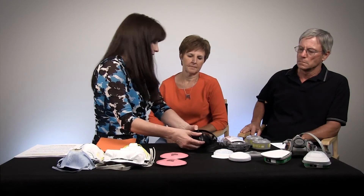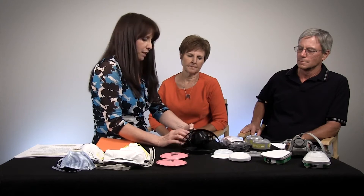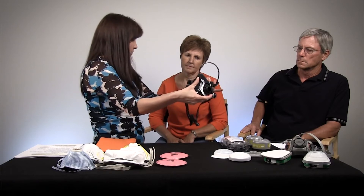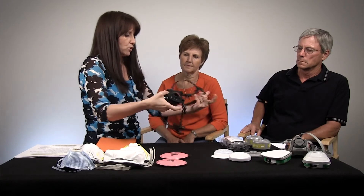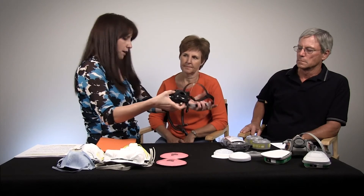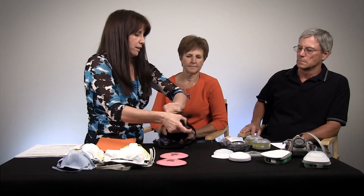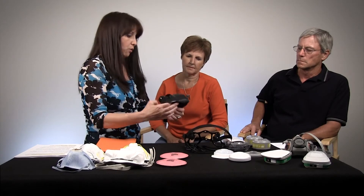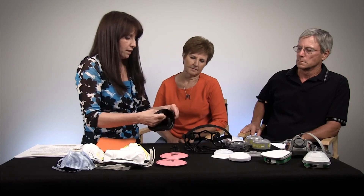When you move on to a different type — the half-mask respirator — there's a lot more you can do to take proper care of it. With this mask, we have these type of straps, and as you pull on them repetitively, the straps can wear out or the cradle wears out, but that can be replaced. When we say care for your mask, we actually mean wash it — with hot soapy water, dish soap — and let it air dry.